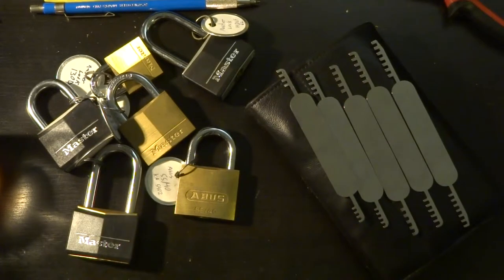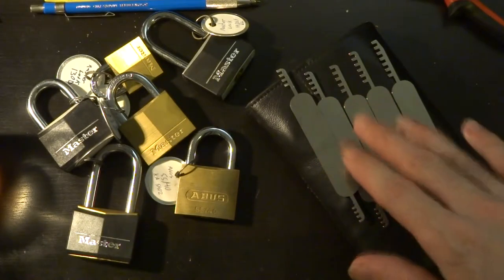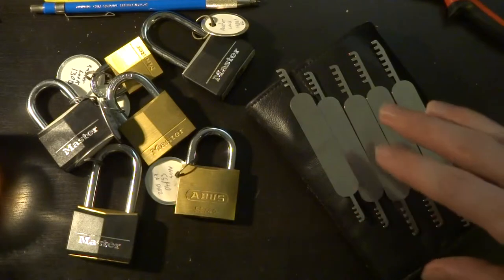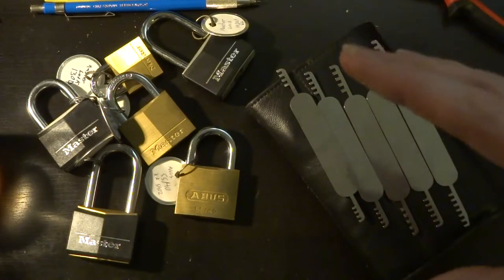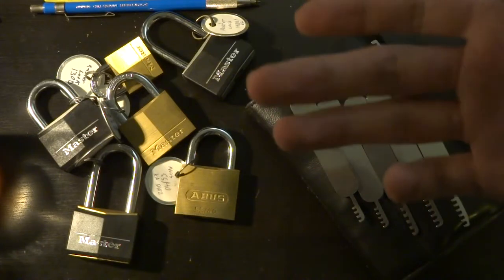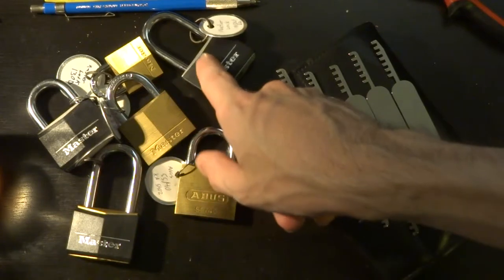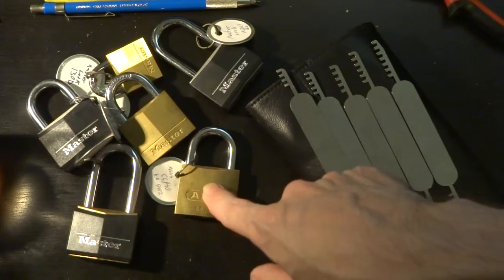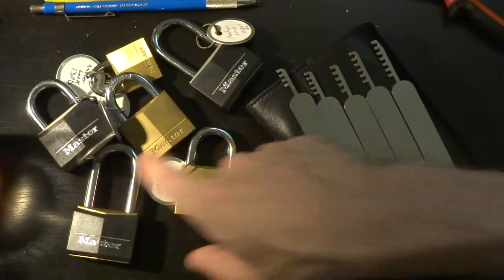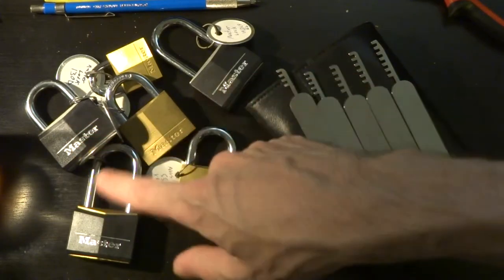Hey everyone. Today we're going to take a short break from single pin picking to talk about these tools, which are called comb picks. They exploit a certain flaw that used to be very common in a lot of pin tumbler locks. It's becoming less common, but it still exists in a lot of currently manufactured solid body padlocks — even this Abus 55 — but I find it's easiest in the Master 140 series.